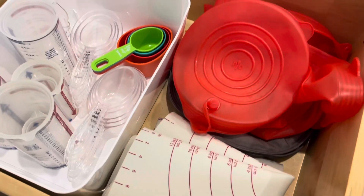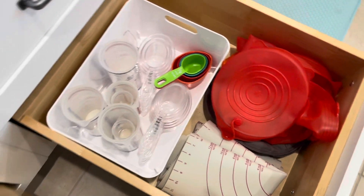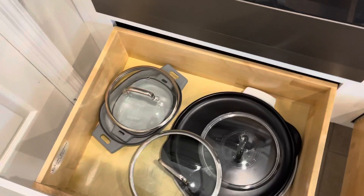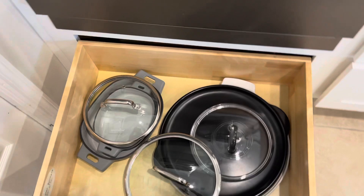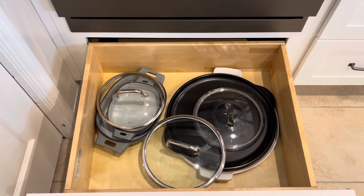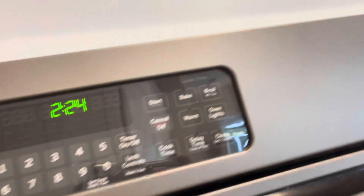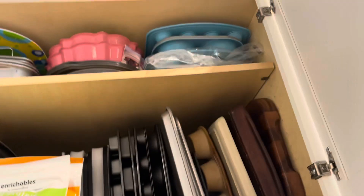I keep some of my silicone lids and my tortilla warmer here — things I don't use every single day — so those are in the bottom drawer. Next up, I have another drawer underneath my stove with some of my pizza stones as well as some lids.